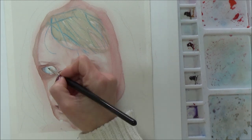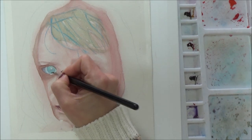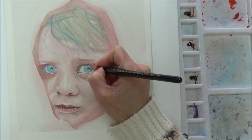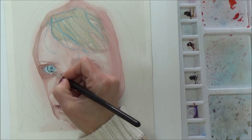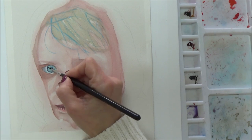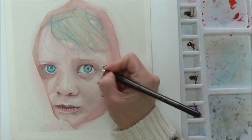Then it was time to add some detail to the lips, which are again pretty dark, but this color does lighten a fair bit once dry. This is something I still need to constantly remind myself of, and it's why getting colors and values right with watercolor can be tricky — practice and patience are crucial.